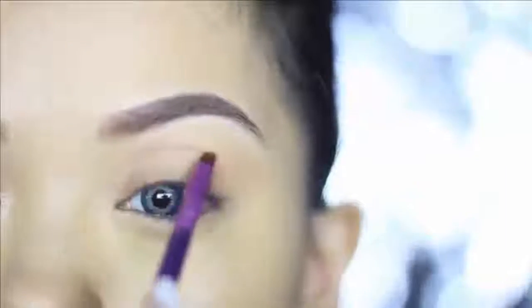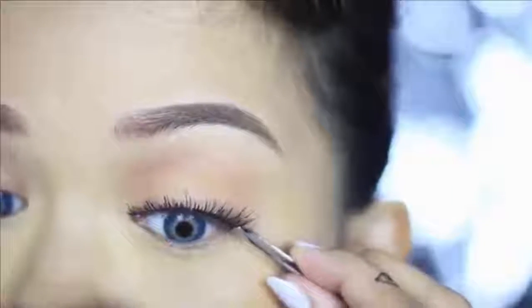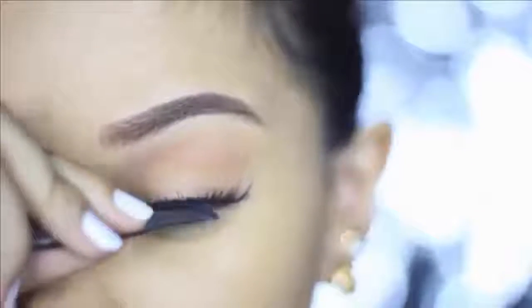This is optional, but I'm going to contour my crease higher than my actual crease line using Cocoa from the same palette, and then blending the edges. After that, you don't even have to line your eyes because we're going straight to the eyelashes.